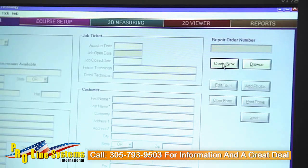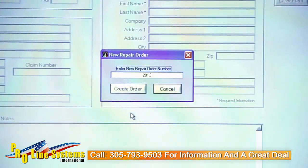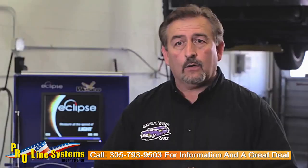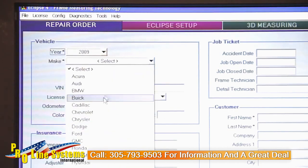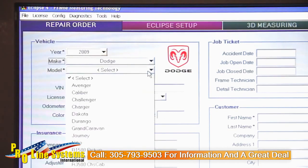The first thing you want to do is create a repair order and fill in all of the pertinent information. Second, you're going to select your vehicle from the actual database built into the computer relative to year, make and model.